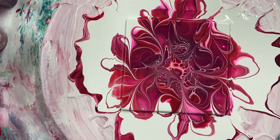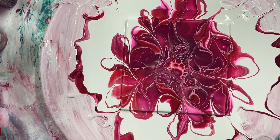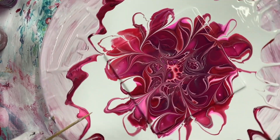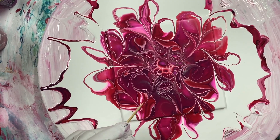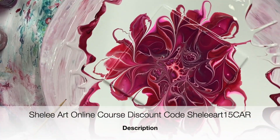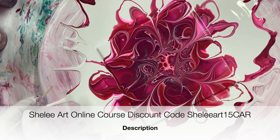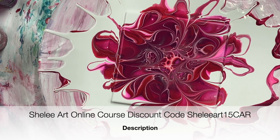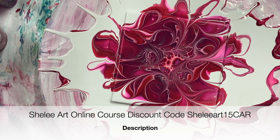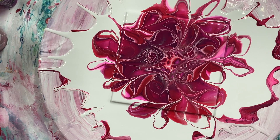Thanks for watching. Please subscribe if you haven't already and hit that bell for notifications — you'll be notified when I do a new video. I have a code for the Shelley art course if you want to learn more about the bloom technique; it's in the description under my video. There's a code for 15% off. Have a good day, bye!